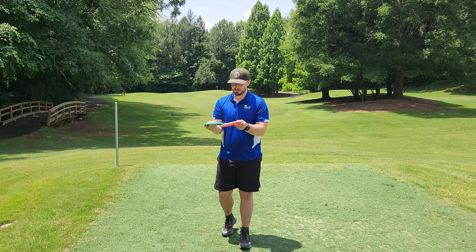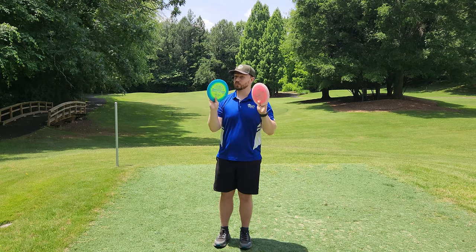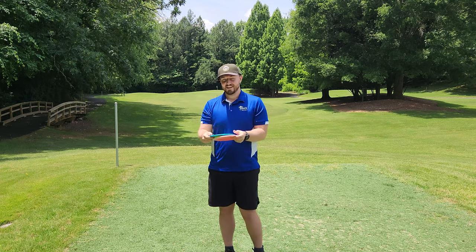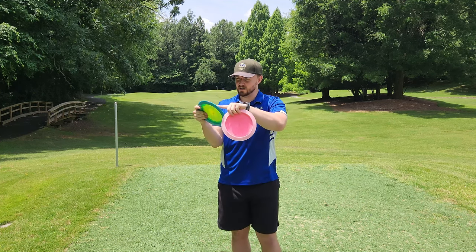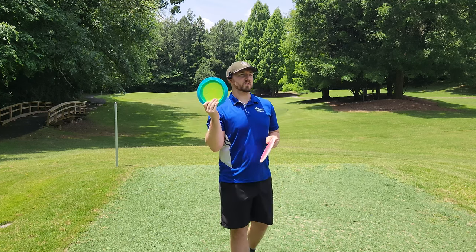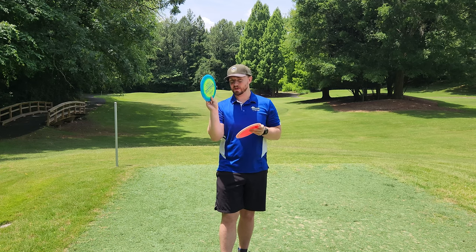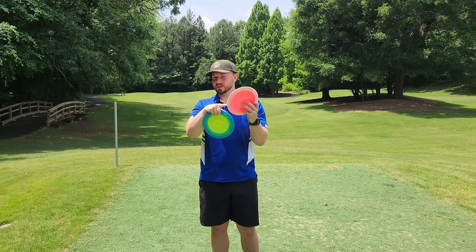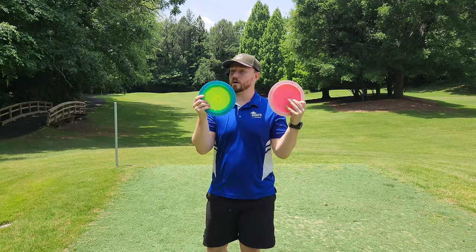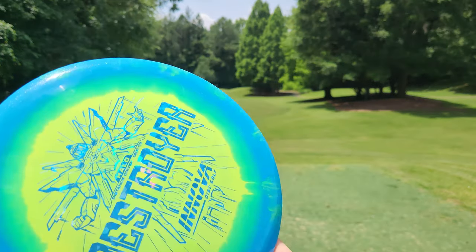Now we've come to the new run of Halo Destroyer, and what really excites me about this new run is they feel a little bit grippier than I remember. There's a little bit of a blizzard-type plastic around the rim, which reminds me of the old Innova-made Blizzard PD2s in the same kind of weight range. We also have a max weight one that does not have the blizzard action in the rim.